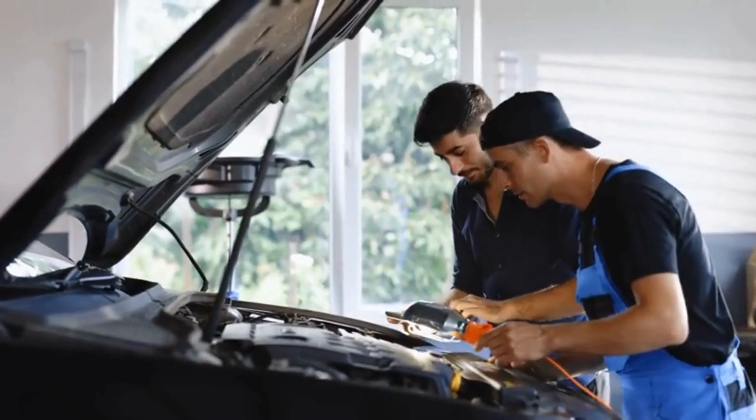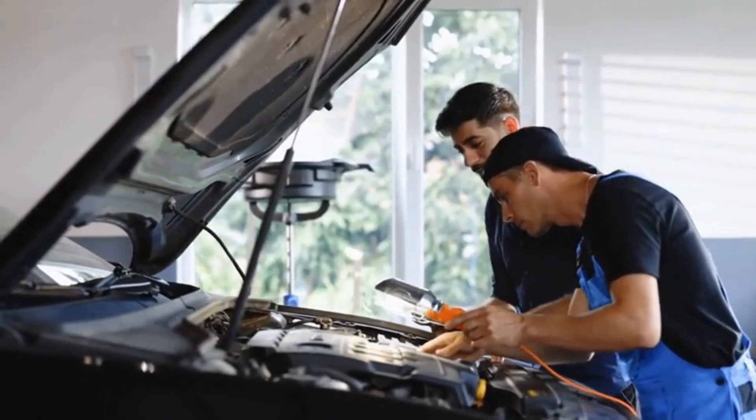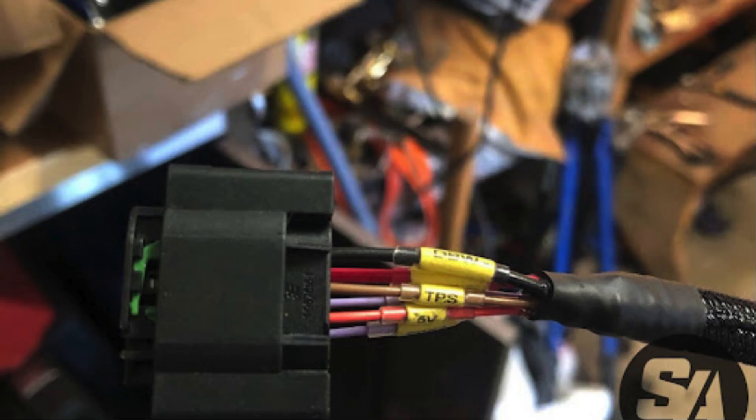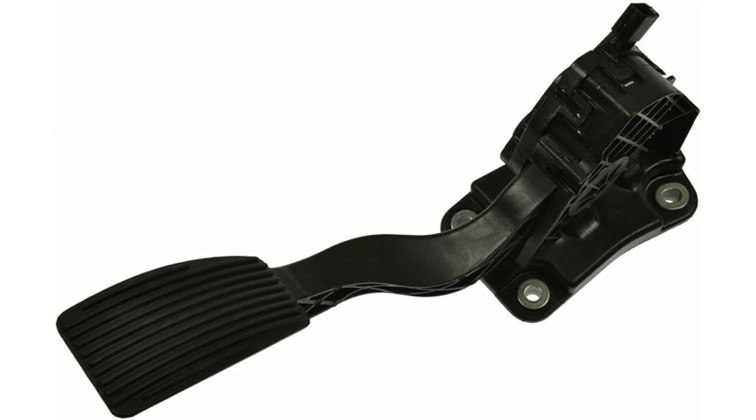Many of these issues can be tackled with some DIY fixes. First, check and clean the sensor. Second, look for any loose or damaged wires and connectors. Third, if cleaning and inspection don't fix the issue, it might be time to replace the sensor.